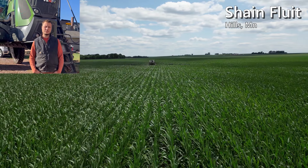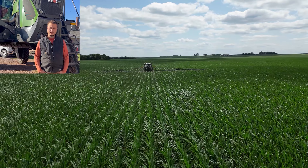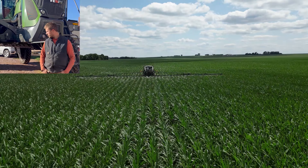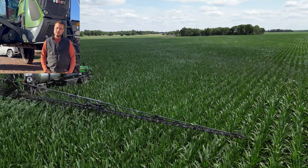I'm Shane Floyd, I'm from Hills, Minnesota, and I was given the opportunity to run the VSN with the air knife on the machine, and I ran it throughout the whole year.